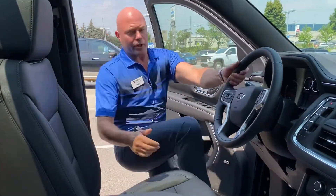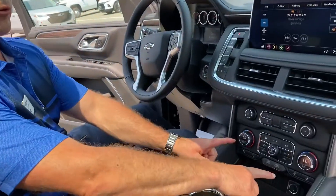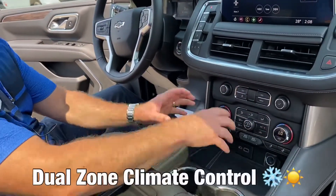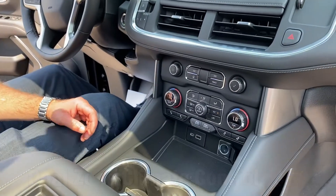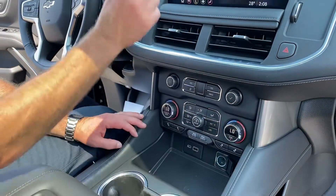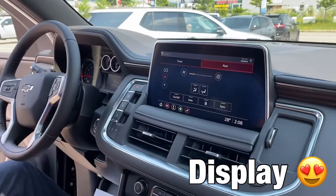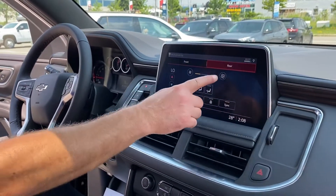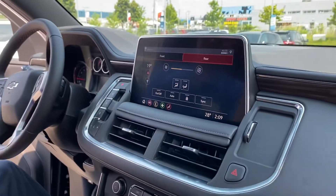Obviously, when you're getting inside, you're going to treat yourself with a lot of the standard luxury these days. Looking through here, you get your dual-zone climate control up front, but you also have rear climate control for your passengers in the back. You can control it through here, and then it comes up on your 10-inch infotainment system, where as a driver you can control the fan speed and the temperature for your back passengers.